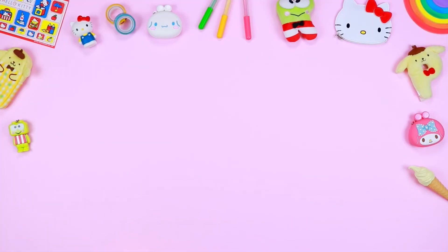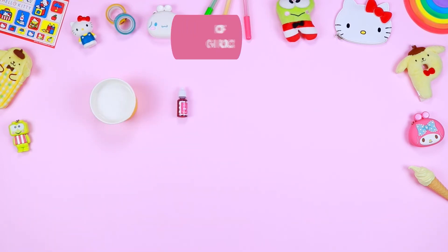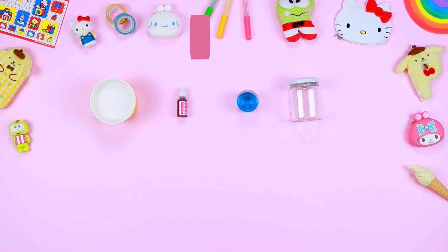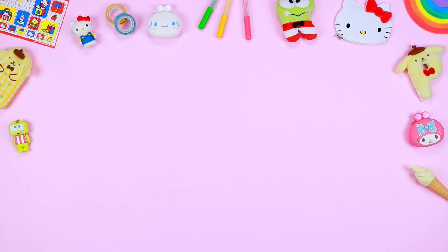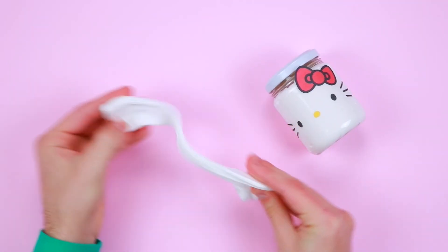Let's check what we need: white liquid glue, food colouring, thickener, glass containers, printable pattern, and a spoon. Let's start by creating the first slime inspired by Hello Kitty.